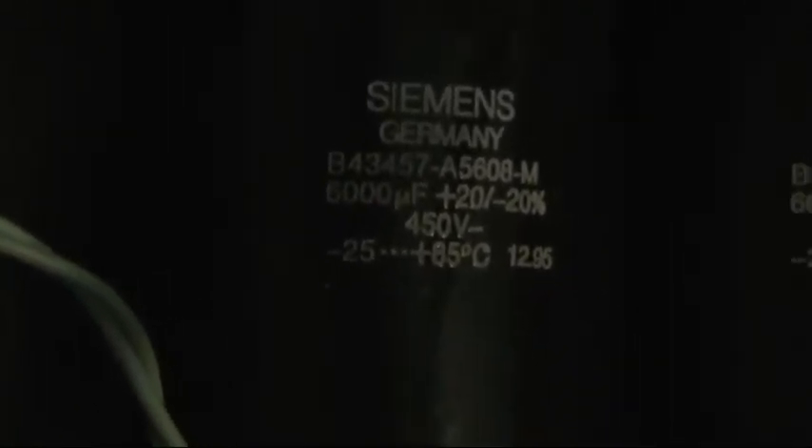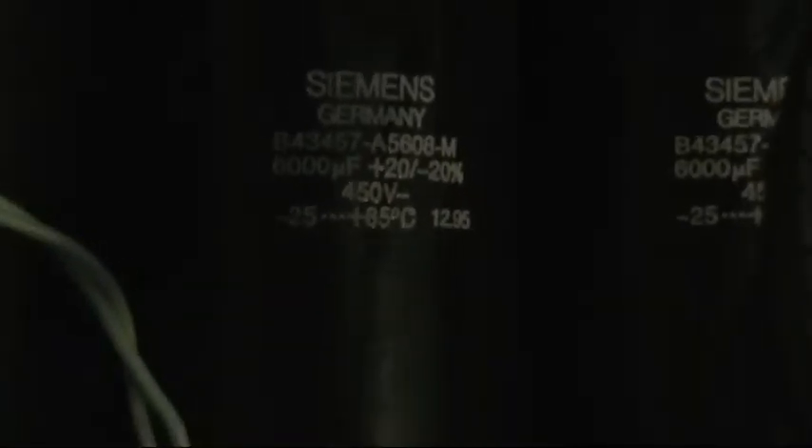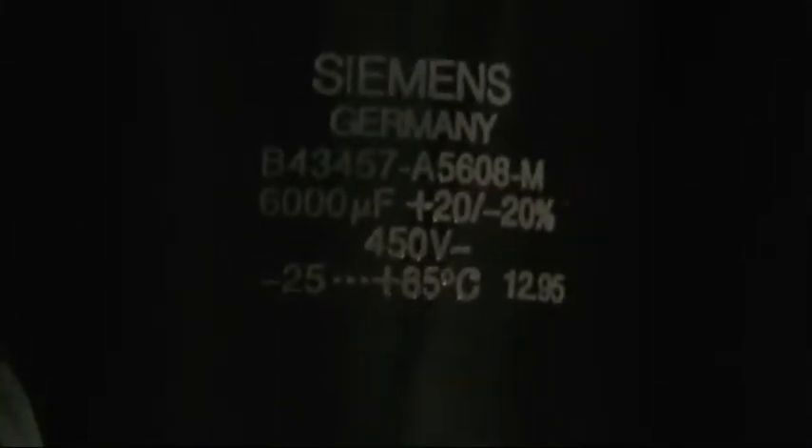So there you go. The capacitors — in case you're wondering — it's Siemens, 6,000 microfarads, 450 volts DC. It's got that negative there, so you can't run it at the opposite polarity. Interesting things will happen if you do, but it's very dangerous to do that. Also, I'm going to put a video up of capacitors discharging, so you're going to see how dangerous these things are.